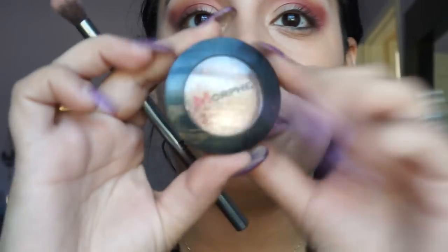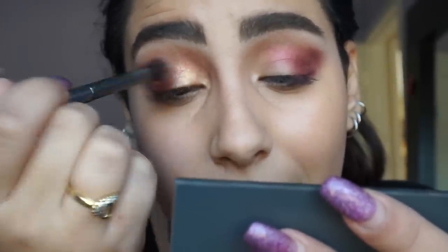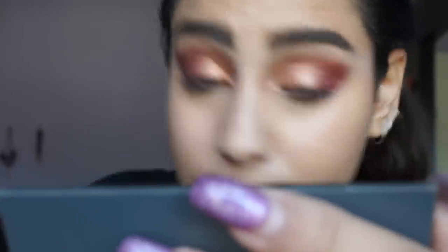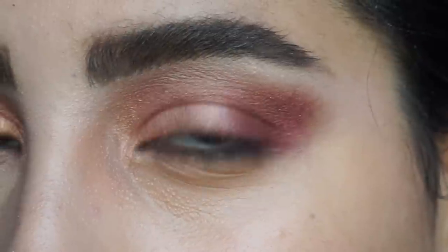Now I take one of Morphe's pressed pigments — this one is called Rodeo Drive. This is used and abused by me, I use it practically on a daily basis. I apply it to the inner corners of my eyes and the inner lid, then a bit on top of Untamed. I will not be putting any eyeliner on — I like it as is, very subtle and nice.